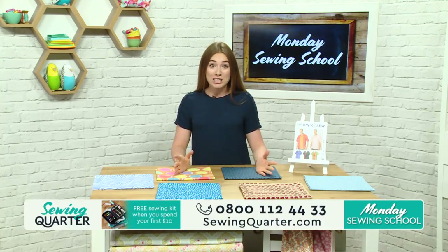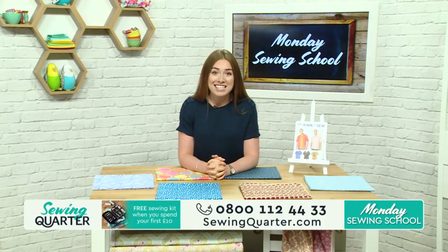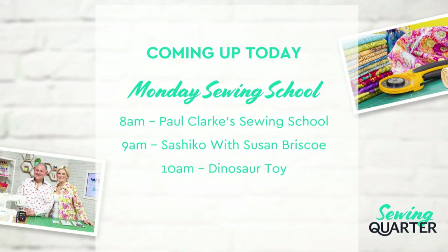I'm really excited to be joined by two guests I've never had on my show before. So this morning, let's look at the menu. At eight o'clock, I'm joined by Paul Clark from the Great British Sewing Bee, and we've got sewing school — we're going to do a bowling shirt in this first hour. Then at nine o'clock, we have Susan Briscoe, author of the Ultimate Sashiko book, doing some Sashiko technique. At ten o'clock, Paul is back for a very cute dinosaur toy aptly named Derek the Dinosaur. And at eleven o'clock, Sashiko again with Susan Briscoe, looking at other techniques and introducing them into a wall hanging.